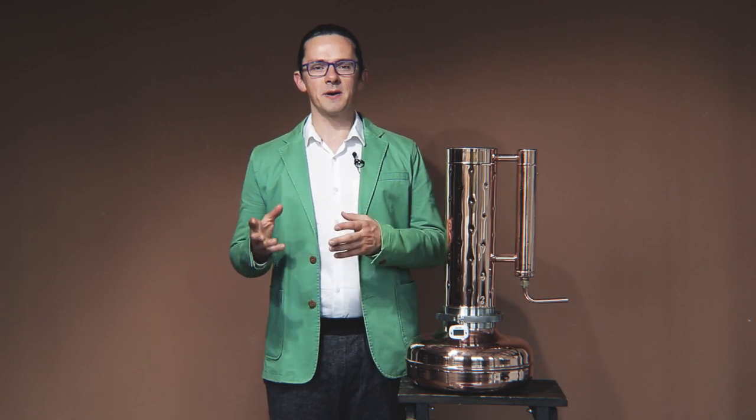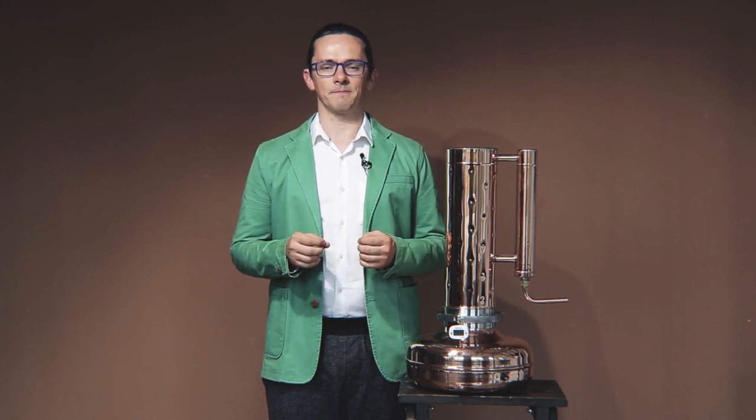Hi CopperPro friends! In this video I will be sharing with you the most important safety measures when using our CopperPro stills. Essential oil extraction or hydrosol extraction is a very safe and easy process, but still there are some measures you have to take care of to be sure that yourself and the still will be absolutely safe.